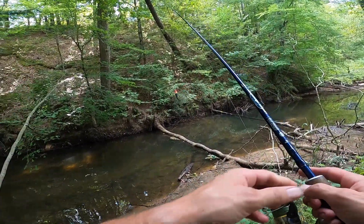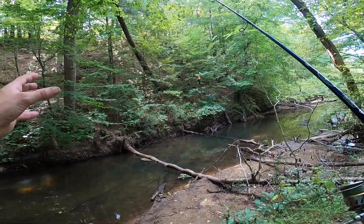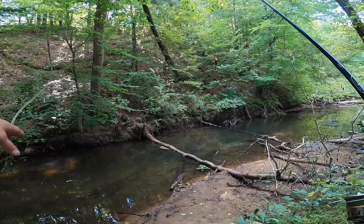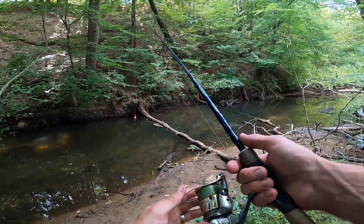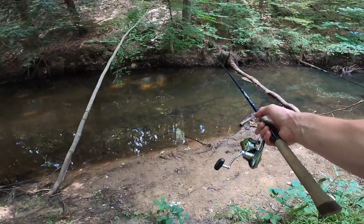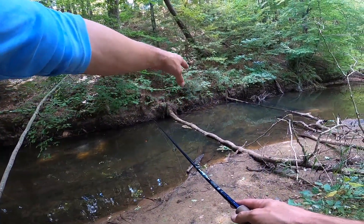I've hiked way back up in here — you can see this is maybe 15 feet across, a really small little stream. I'm fishing spots like underneath that log right there. These fish just want a little bit of cover and they hide underneath just where you kind of can't see them.